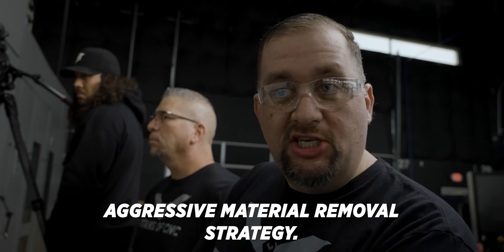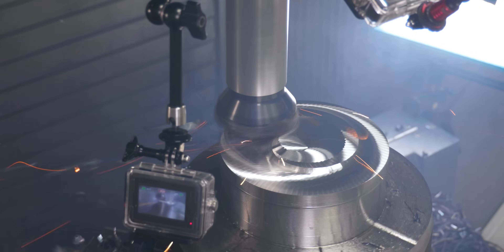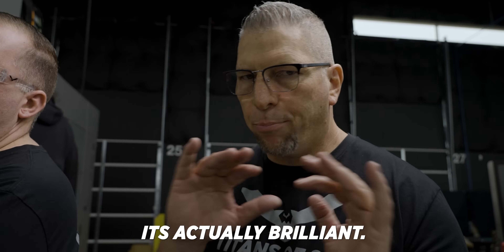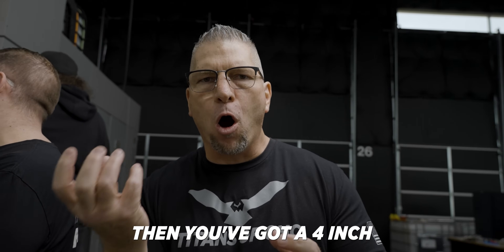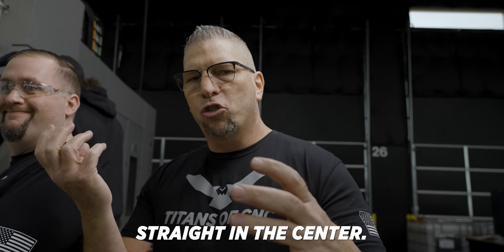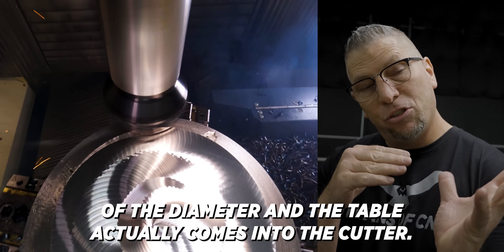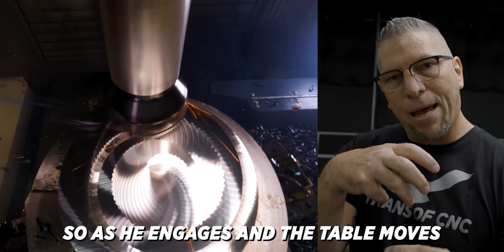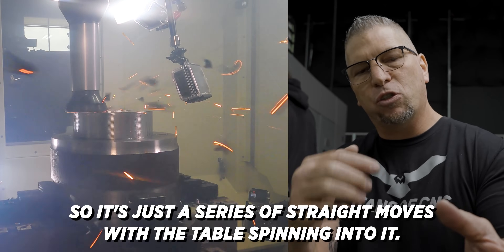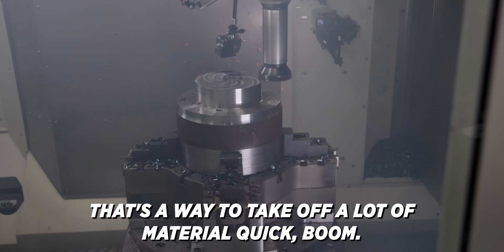Aggressive material removal strategy. If you actually look at this tool path, it's actually brilliant — you have a nice diameter, and then you've got a four-inch high-feed mill, that's the 7792 from Cannon Metal. Barry actually programmed it straight into the center. So as the tool takes a straight trajectory to the center of the diameter, the table comes into the cutter — as he engages and the table moves and the material moves, he actually climb cuts right into center, lifts up, comes back, does it again and again. It's just a series of straight moves with the table spinning into it to get that climb cutting, and it's a beautiful way to take off a lot of material quickly.